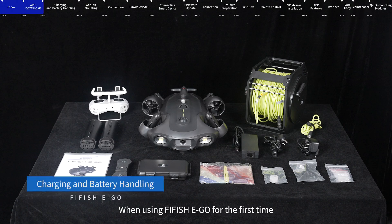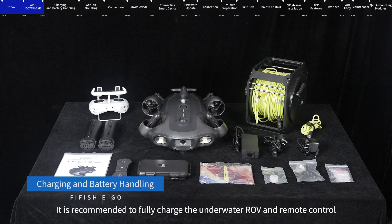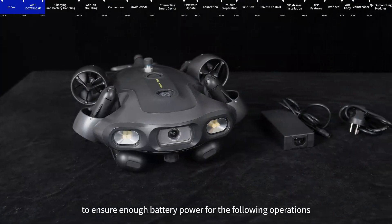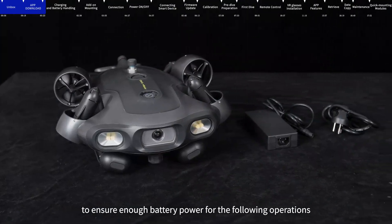When using FIFISH EGO for the first time, it is recommended to fully charge the underwater ROV and remote control to ensure enough battery power for the following operations.